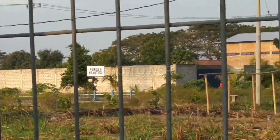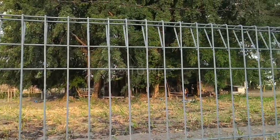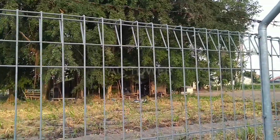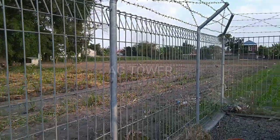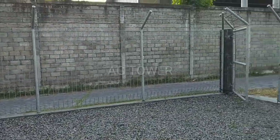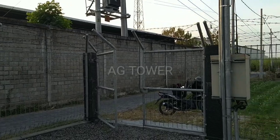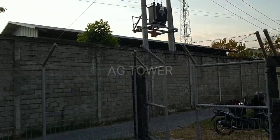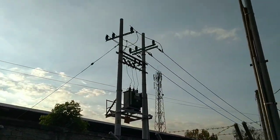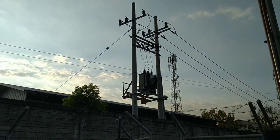Nah ini kita lihat salah satu situs punden batu ya. Nah ini adalah keunikan atau kekayaan lokal yang ada di dekat tower ini. Terima kasih, thanks for watching, jangan lupa subscribe, ikuti terus perkembangan channel Agi Tower. Jangan lupa share-nya ya teman-teman, dan juga komennya — nanti biar saya tambah semangat ya guys. Wassalamualaikum warahmatullahi wabarakatuh.